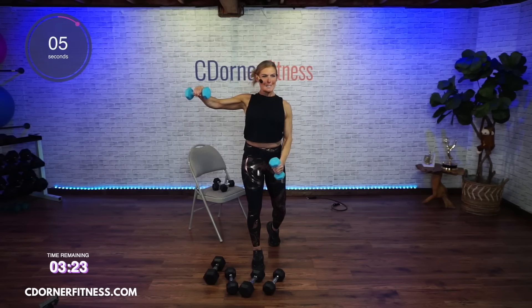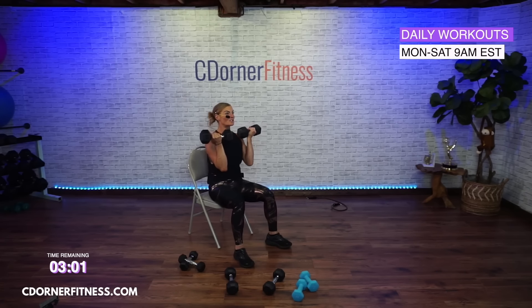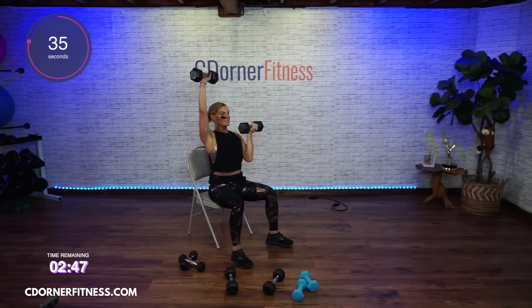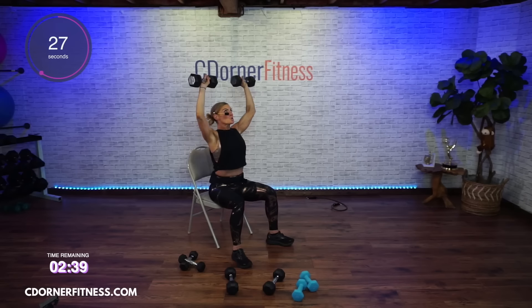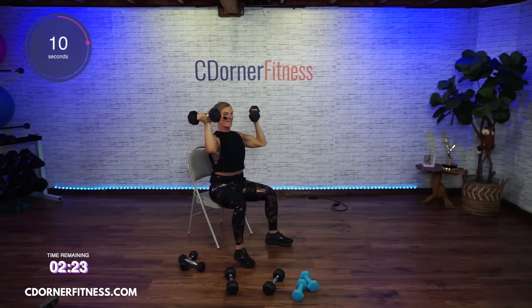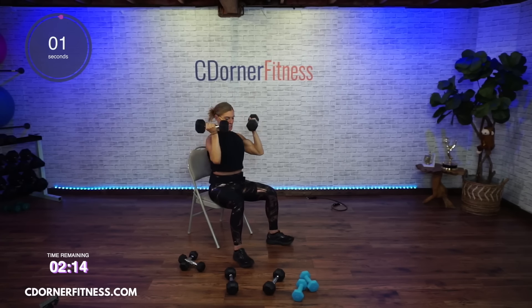I'm going to do this Arnold press seated — you don't have to. Give you that option. If you're doing it seated, you're on the edge of your chair, not leaning back. Here we go. Up. Are these getting too much? If they are, keep the weight and do one arm at a time if you need to. Everybody feeling good? Keep going. Push. You can go through it. You can do it. And stop.